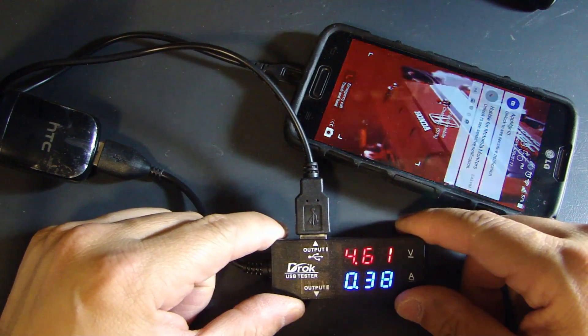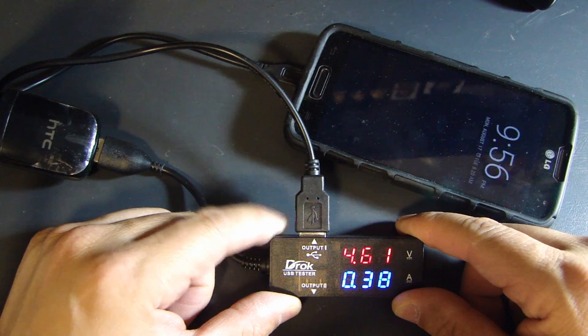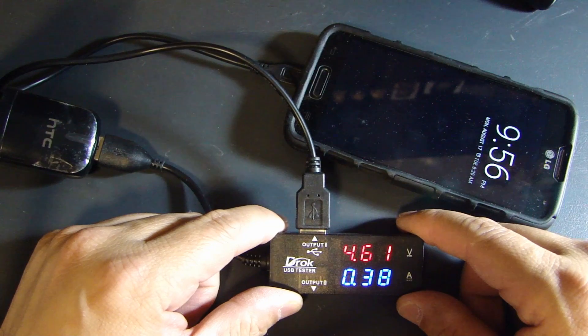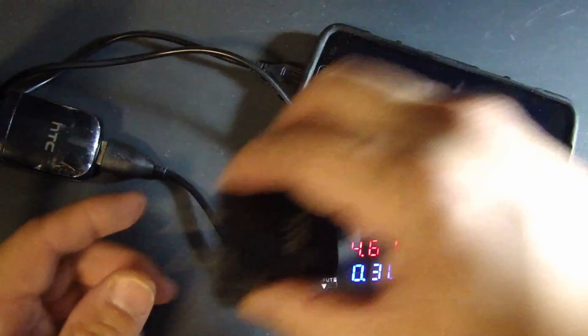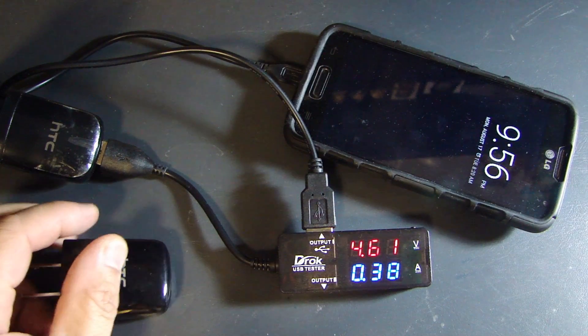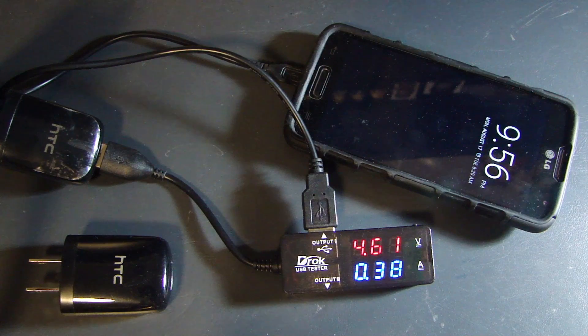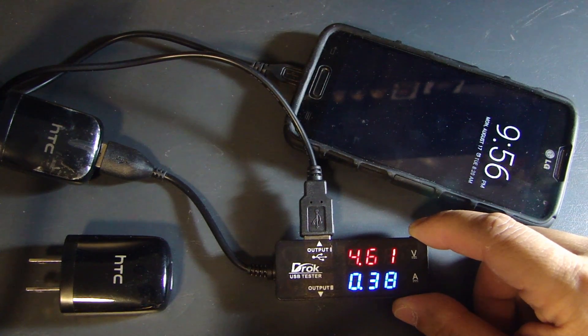After swapping in the fake charger, the voltage is no longer 5 volts — it's now measuring 4.61 volts, and the current draw has dropped to 0.38 amp. That's quite a difference compared to the genuine HTC charger. So when you buy chargers off the internet and they don't work right, this little device can tell you instantly why, by doing a straight comparison between one charger and another.